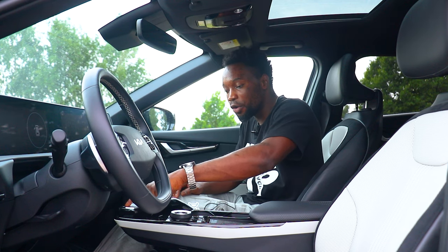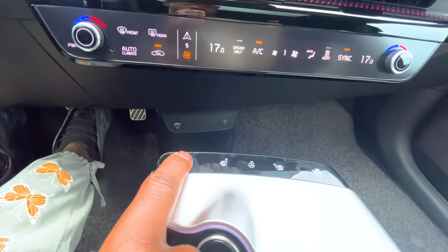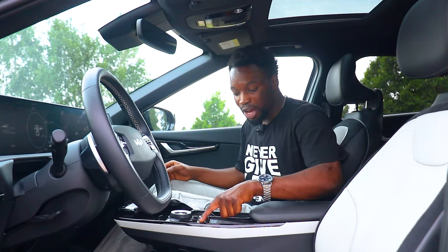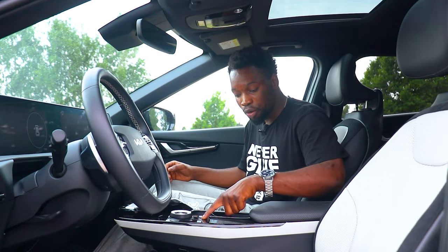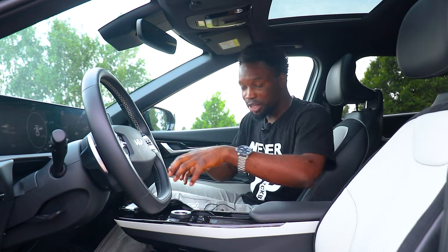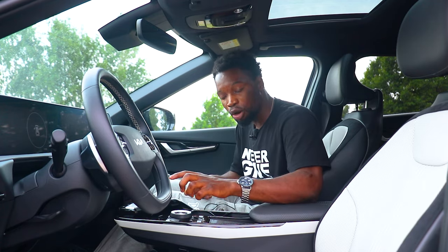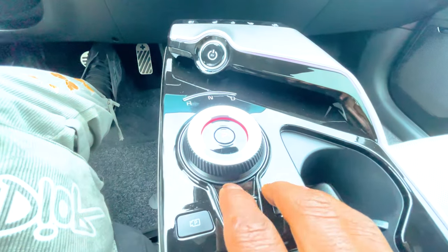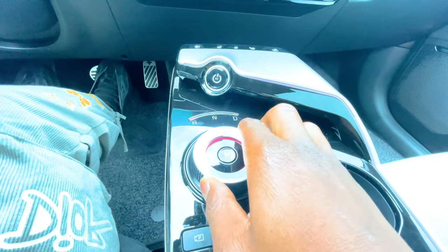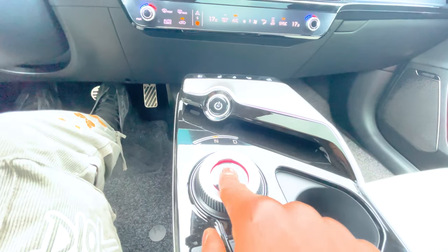You have soft-touch buttons for your heated and cooled seats, so you can heat the seat in winter and cool it in summer. There are buttons for your heated steering wheel, camera control, auto hold, and parking assist. There's no shift lever on the steering column or center console — there's a knob you twist left for reverse, middle for neutral, right for drive, and press the P button for park.